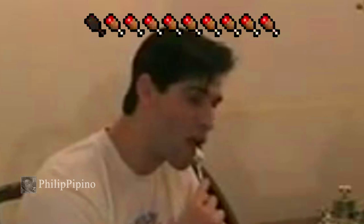Ang sarap sarap. Oh! Oh my god! Oh my fucking god!